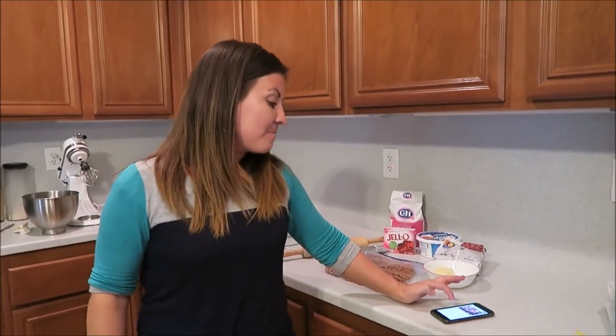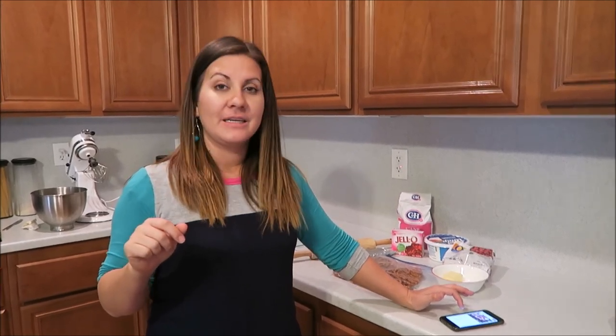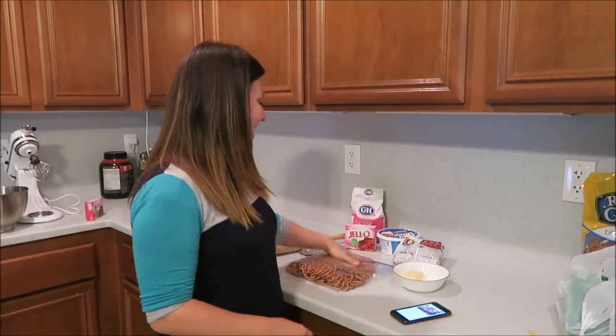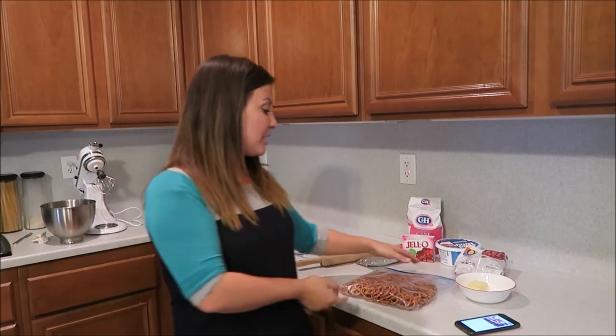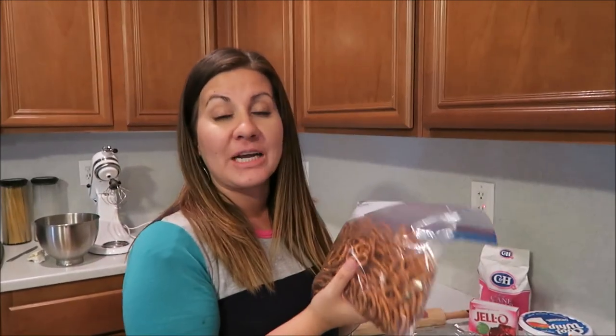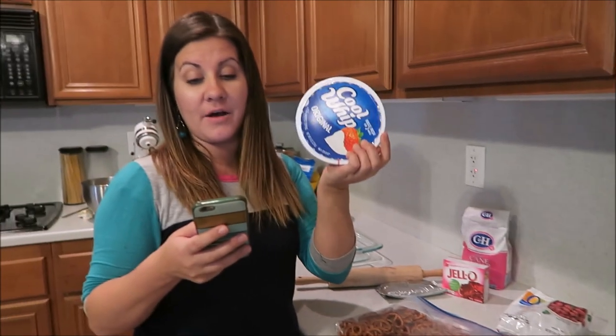Alright, this is pretty easy. I'm just gonna go through the ingredients I use for this recipe. We're gonna use two cups of crushed pretzels, three-fourths cup melted butter, and a fourth cup of sugar.